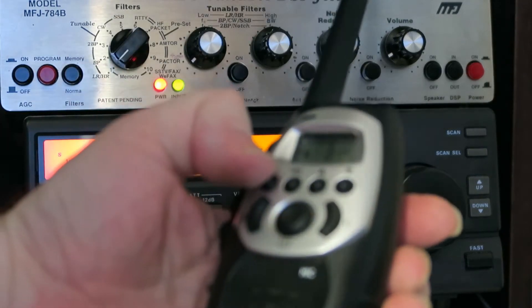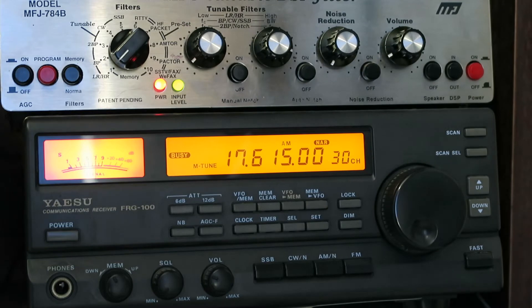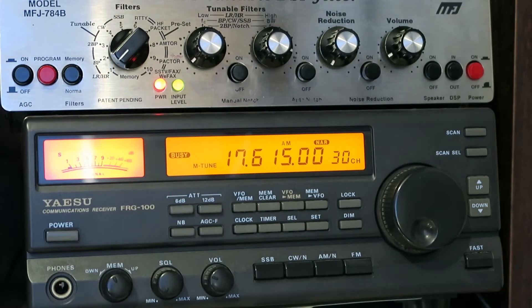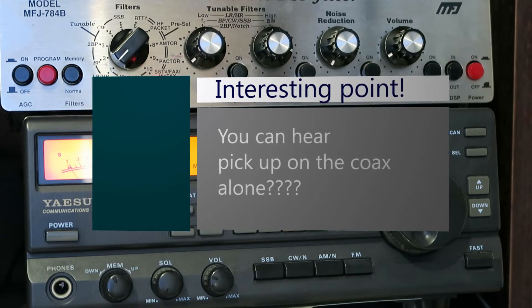I have a walkie talkie here and I'm going to take the other one out into the garden so I can call over, leave the camera running, and tell you the moment I change over. For viewers, I'm just about to disconnect the horizontal loop. I should now be noticing a massive noise reduction along with all the other signals. Just about to reconnect the Mini Whip, which is currently laying on the ground.